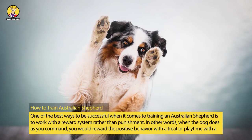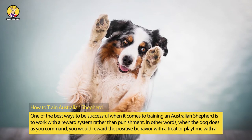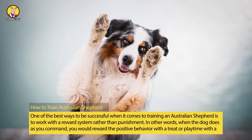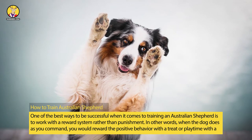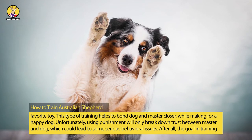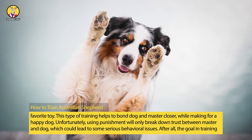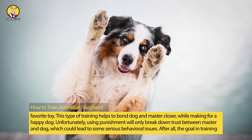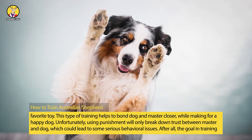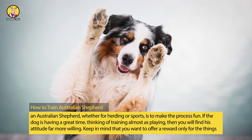How to Train an Australian Shepherd. One of the best ways to be successful when it comes to training an Australian Shepherd is to work with a reward system rather than punishment. In other words, when the dog does as you command, you would reward the positive behavior with a treat or playtime with a favorite toy. This type of training helps to bond dog and master closer, while making for a happy dog. Unfortunately, using punishment will only break down trust between master and dog, which could lead to some serious behavioral issues. After all, the goal in training an Australian Shepherd, whether for herding or sports, is to make the process fun.